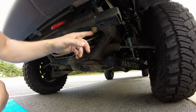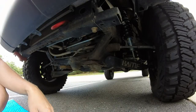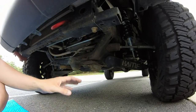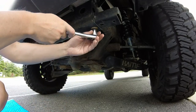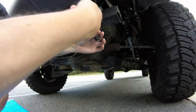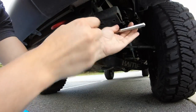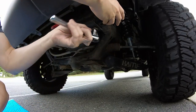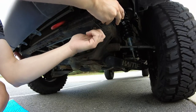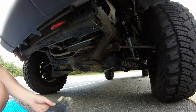So this is an 18mm bolt. You may or may not need to hit it with PB Blaster or something like that if your truck's a little older and you live in a snowy area where they throw salt on the ground, because this may or may not be rusted. Mine popped loose with a little cheater bar, so I've got my socket on here — go ahead and take this off. And there it is.